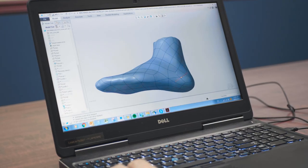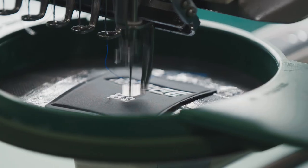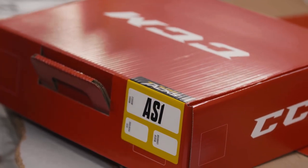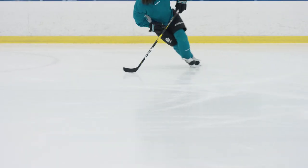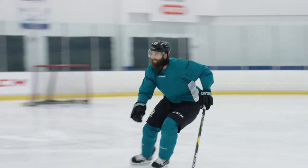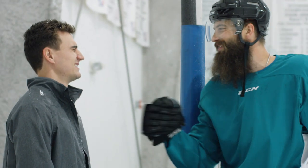Let's fire these things up. Hey Burnsy, I got something for you. Wow. Nothing like a new pair of wheels — thanks, man.